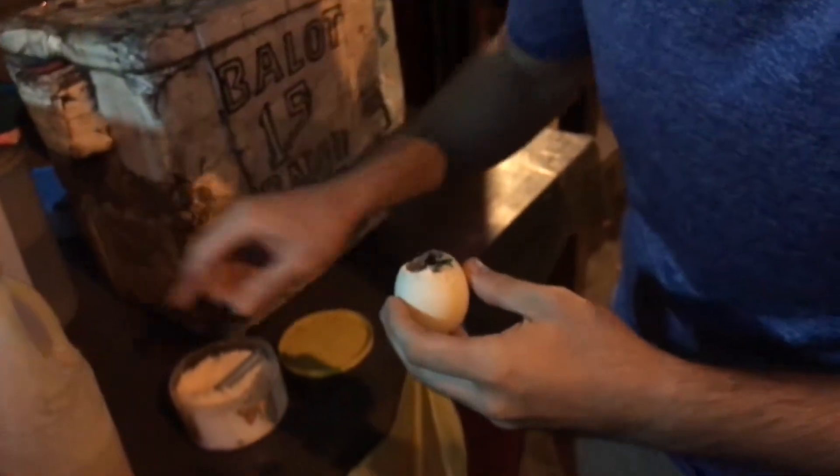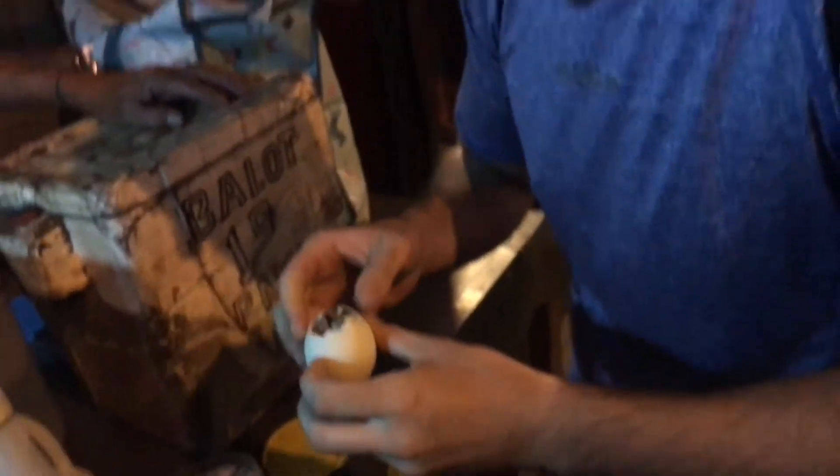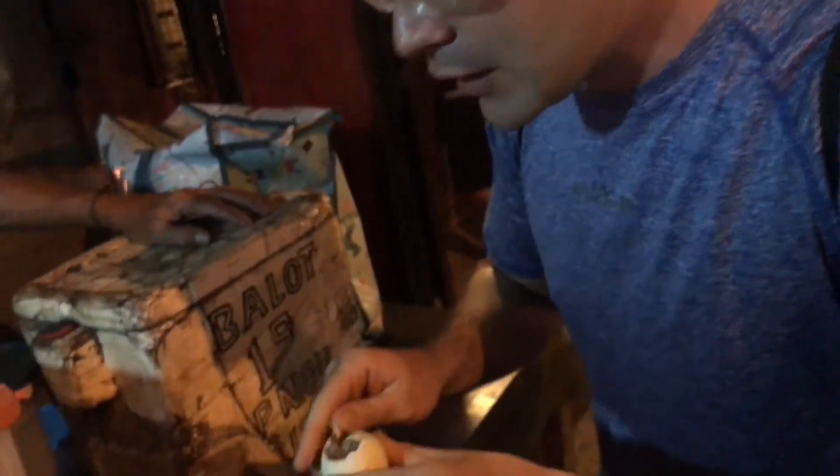Next we're going to add a little salt and a little bit of spicy vinegar. Let that coat the egg while we peel the shell off.